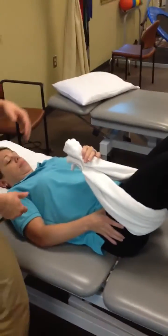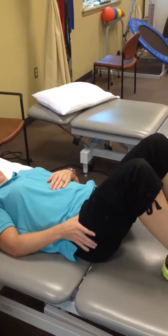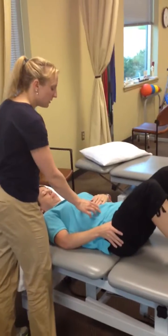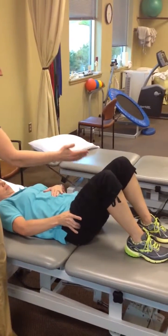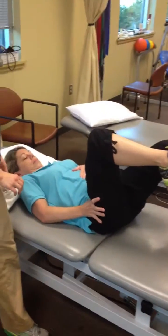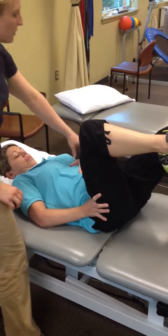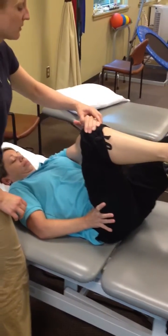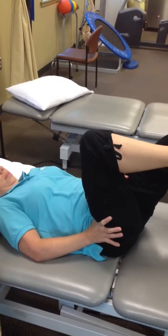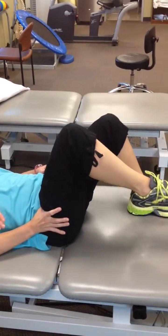The next step is she actually does this without the towel. Now that she's gotten better at it and can control the movement, she goes abs, pushes the knee down, lifts — pushing that femur down through the socket as she lifts. She holds and uses her other hand to get a little more range, pulling to that inner range, then lets go and holds.